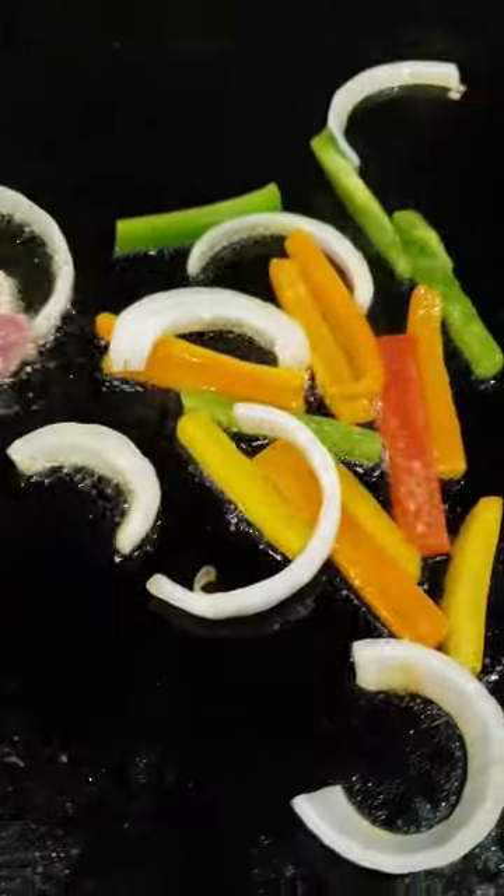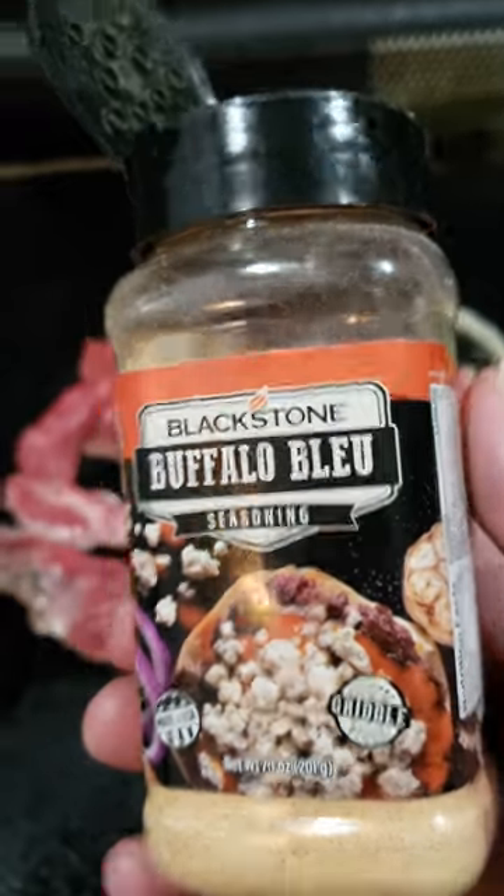There's that white smoke — let's get some groceries on this griddle. Start warming that cheese up, get that meat to cooking. Don't forget about them peppers and onions. Let's add some seasoning.